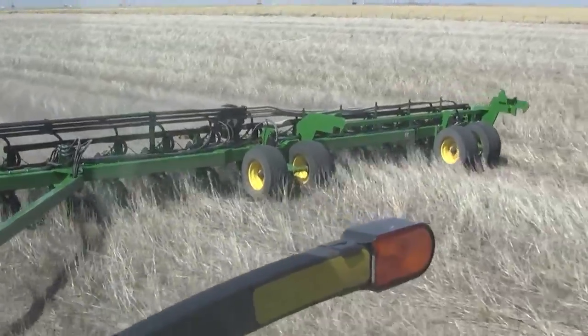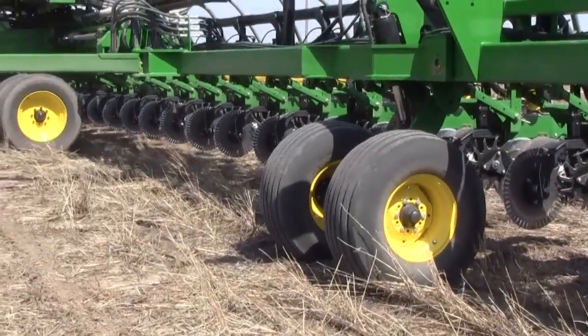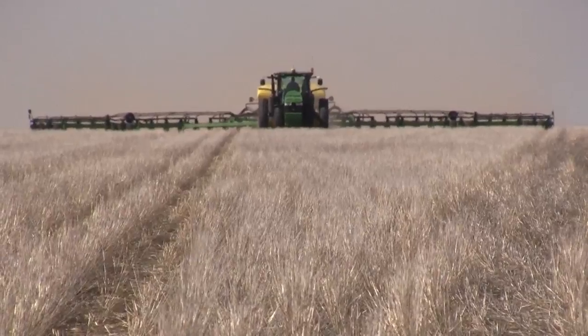If you're on 30 inch rows, then that's about 1.8 to 1.9 seeds per foot. So that's the starting point — but what about the situation if we are absent that deep soil moisture?